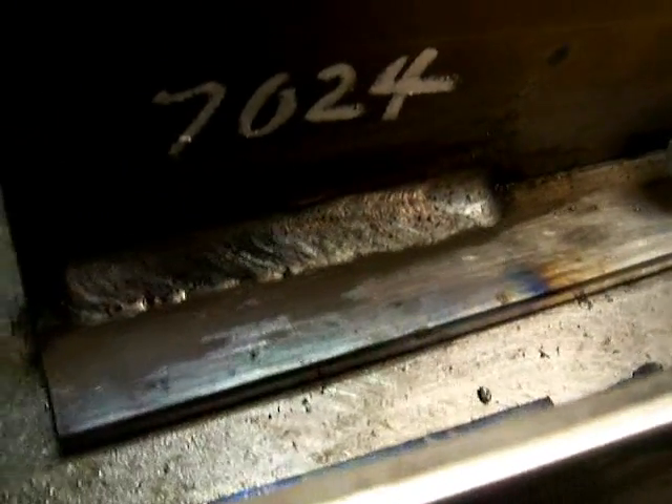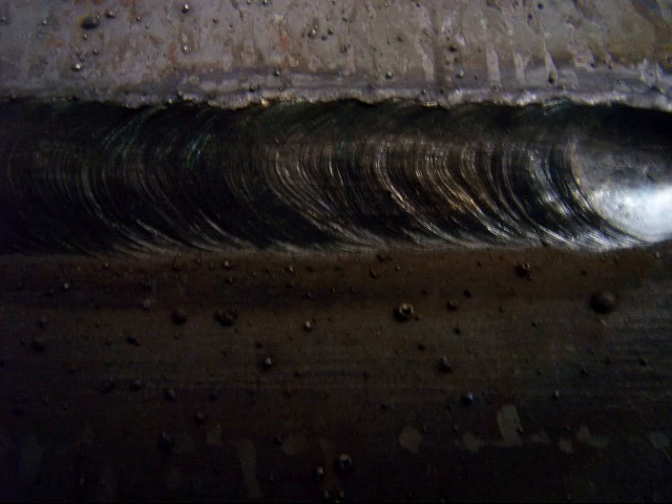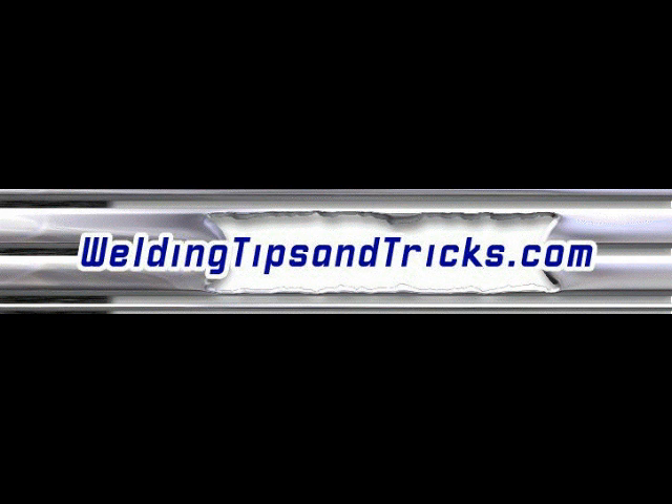You don't want to weld with the 7024 in anything but flat and horizontal right in front of you. Here's another 7024 weld, a little hotter on a lap joint. Don't weld with 7024 overhead, please — you'll wind up with a pant full of fireballs. Thanks for watching.